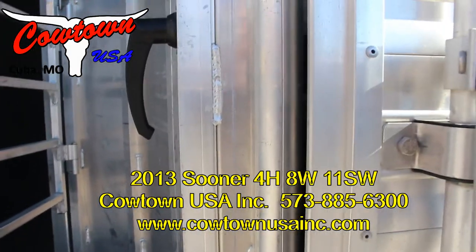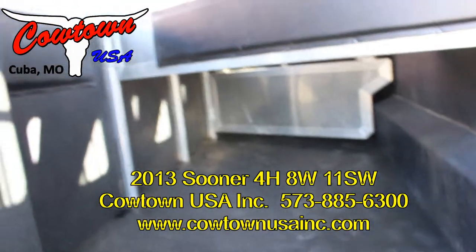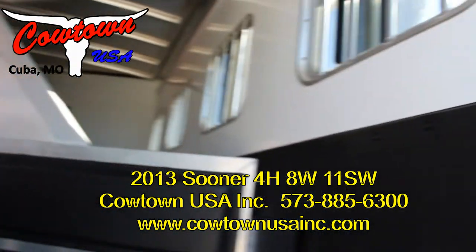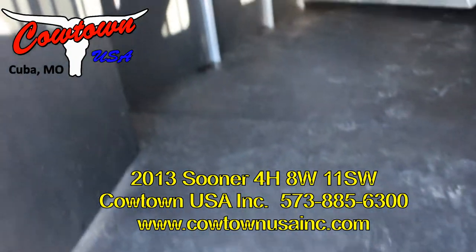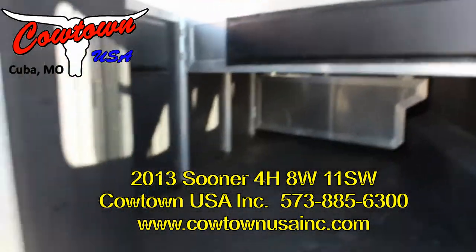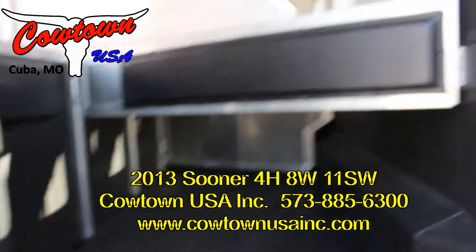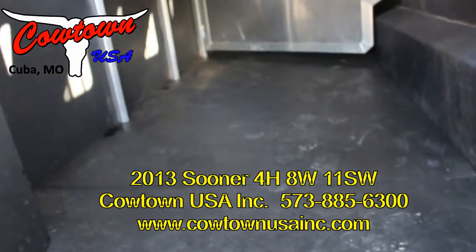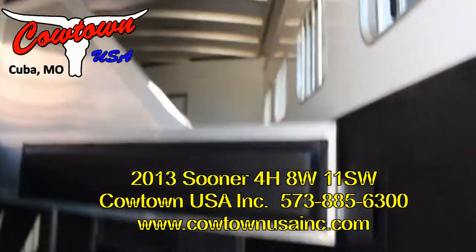Let's take you into the horse compartment — look how clean it is. Guys, I don't know how you can ask for anything any cleaner or nicer than this trailer. I'm sure it's had horses in it, but there's no evidence of that. The walls — everything about this is very, very nice. Got your stud divider. I see a couple of scratches on the lower part of your stud divider. It does have your pass-through door.